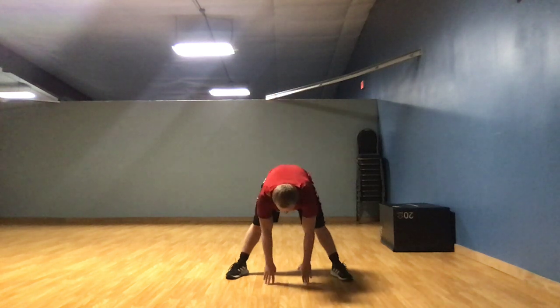Alright, stretch down the middle for 10 seconds. 1, 2, 3, 4, 5, 6, 7, 8, 9, 10.